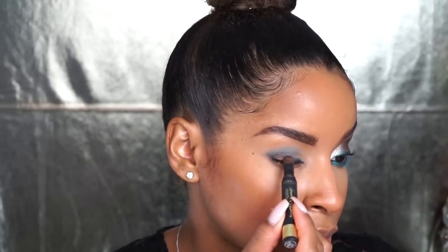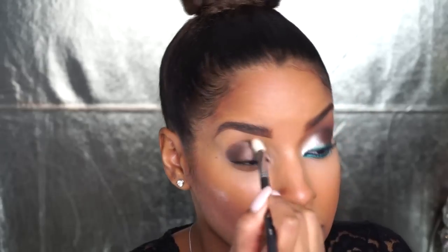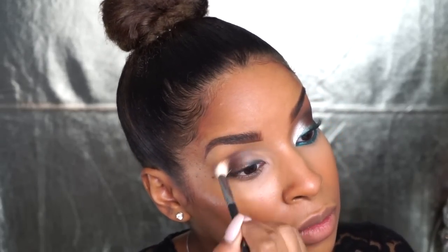For my eyeshadow I decided to go in with another Infallible product from L'Oreal — not on purpose, it just kind of happened that way. I'm using this brown eyeshadow that's kind of a bronzy brown, so it looks really great for a more dressy, sexy look. It's not too shiny but it's not matte at all, and I love the little precise tip because you can apply it exactly where you want it. I just applied it to the outer corners of my eye and then blended it out with a fluffy brush.